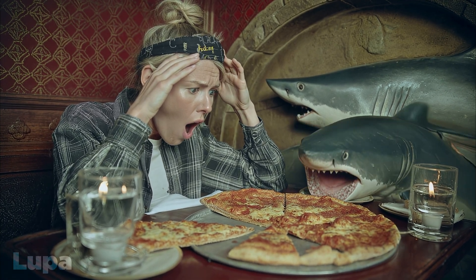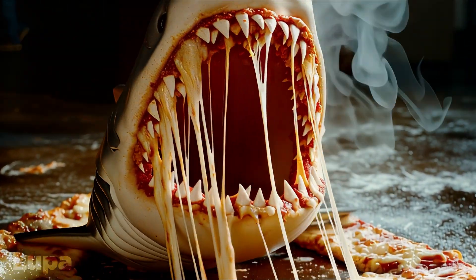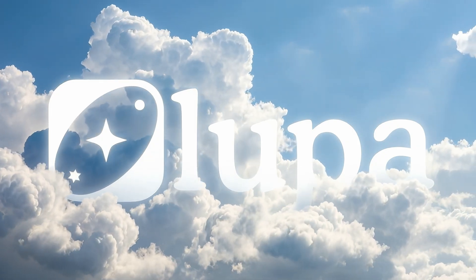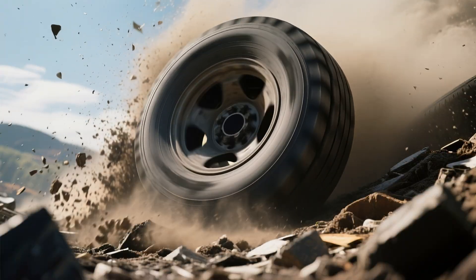Wake up, babe! New upscaler just dropped — Lupa Video Upscaler to be precise, which is a brand new diffusion-based AI solution to your low-resolution woes. It's cloud-based, so you have to buy a subscription plan. But is it worth your money? Lupa was kind enough to hook me up with some credits so I could give it a full tire-kicking.